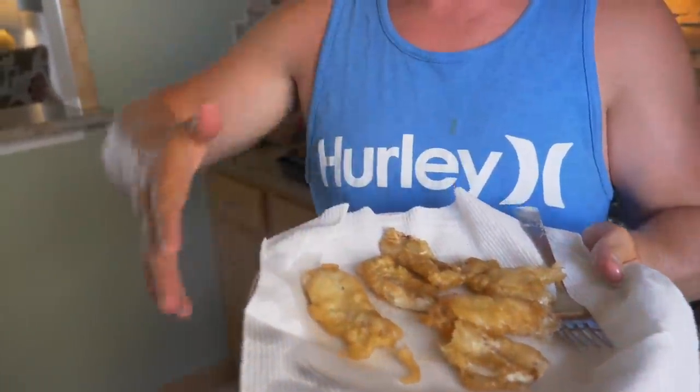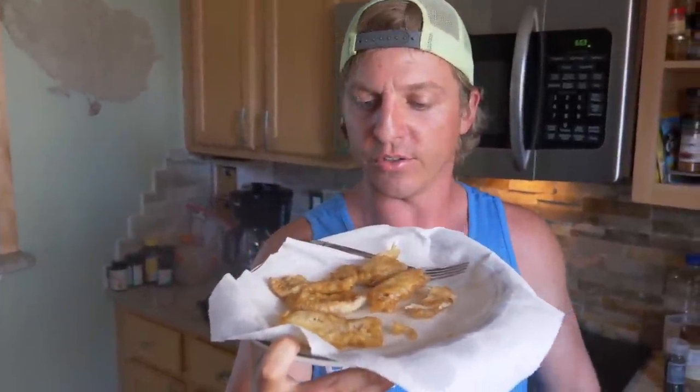I'll leave a link in the description below — that's pretty much it. If you guys are catching croaker, they're not just good bait — they actually make for some pretty dang good food. That's all I got for this little catch and cook experiment. Hope you enjoyed it! If you have any suggestions on videos or catch and cooks, let us know. Highly recommend it — get up off your butt, go catch yourself some croaker. Peace out!